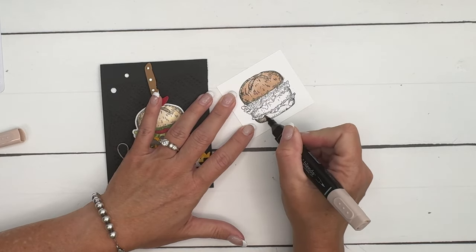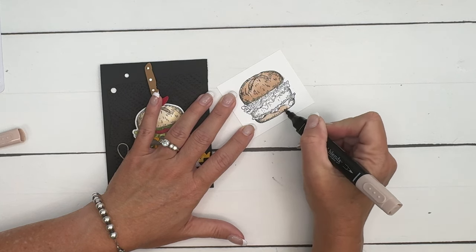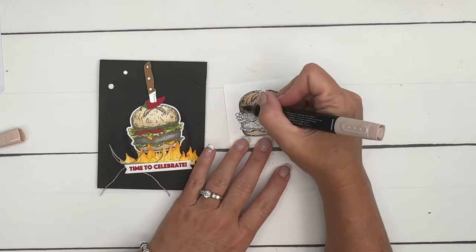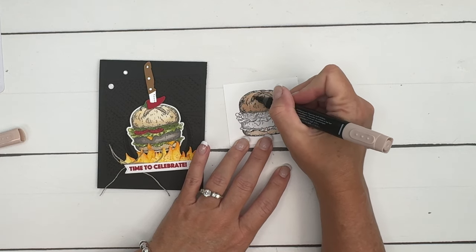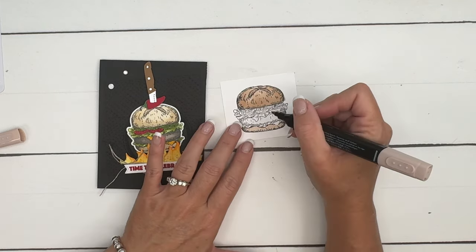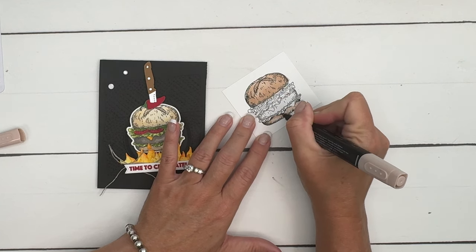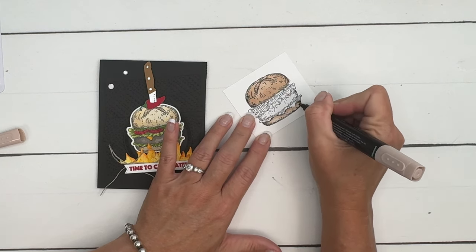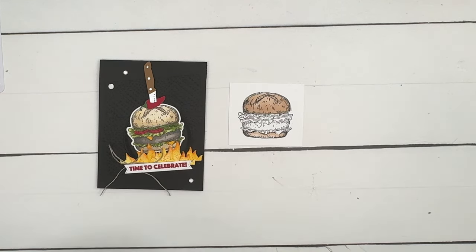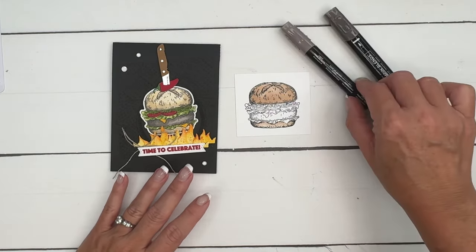I'm switching to my bullet point end to color this in. Looking at my sample, maybe this one is a natural skin tone blend too — they all work. If you look at the bread aisle, you'll find buns in all different colors. I definitely want to add some shadow underneath because it would be darker along the edge.